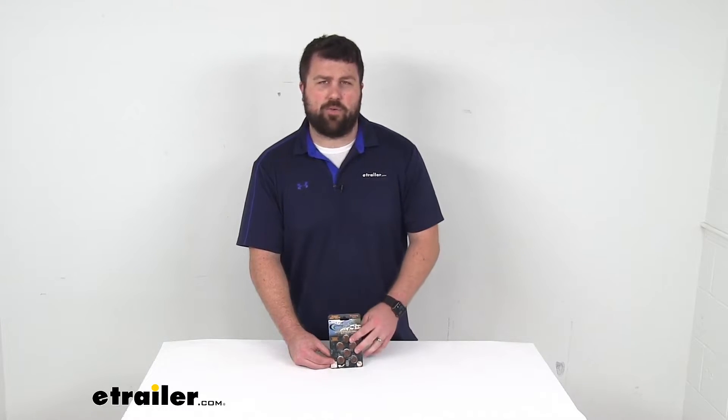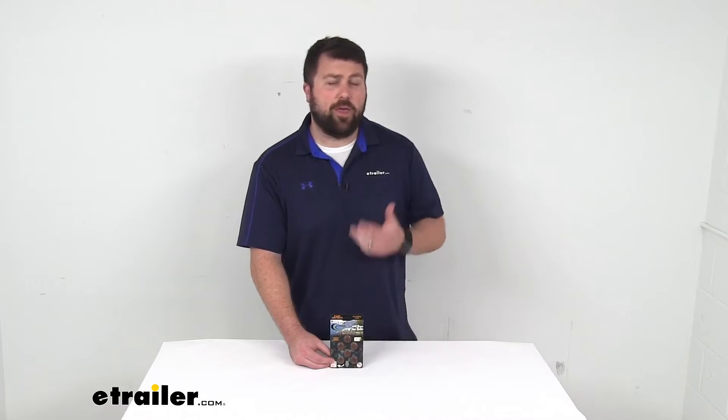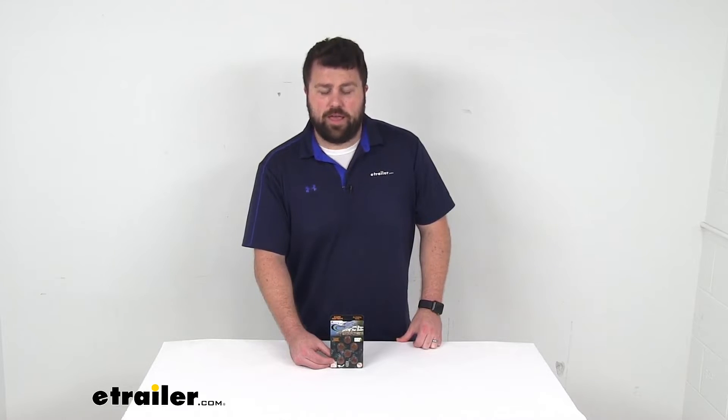So if you are looking for a very convenient way of treating your holding tanks, this is going to be a great option for you. Of course, we do have lots of other options available here at eTrailer.com as well, so be sure to check out some of those if this isn't quite what you're looking for. That completes our look for today. Again, I'm Michael with eTrailer.com. Thanks for watching.